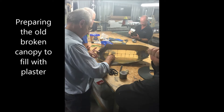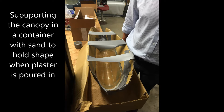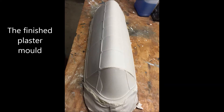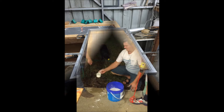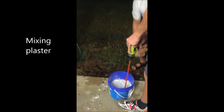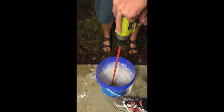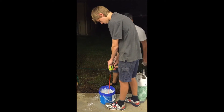Good job. You need to spray it. It's a little bit sloppy like that. It does.